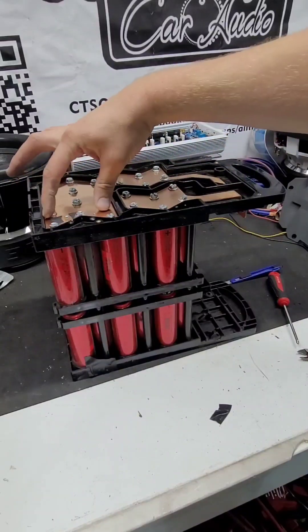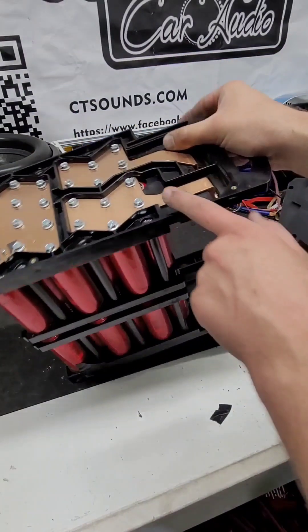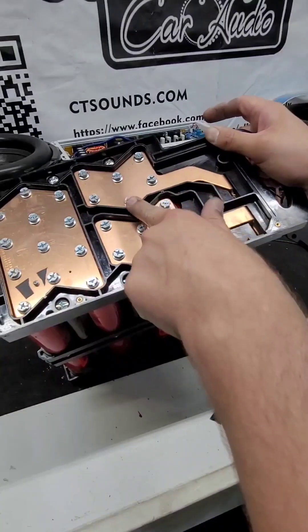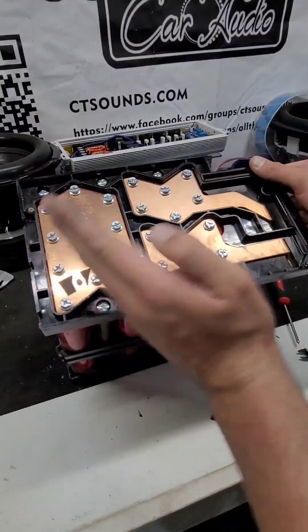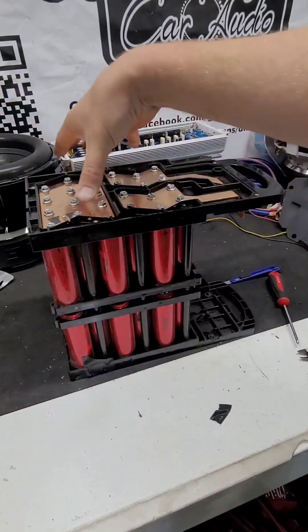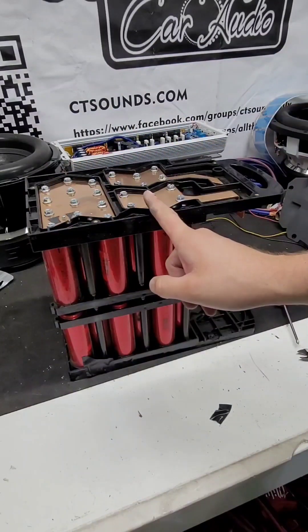What I'm going to do is turn this whole bank negative and these two banks positive. Then I'm going to cut this little bar off and mount it right across those two terminals there. That way all I end up with is a top negative and positive — whenever I have this in a vehicle it sits right like this with positive here and negative here. Let's do it.